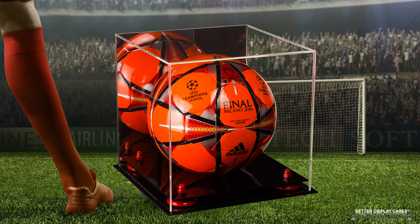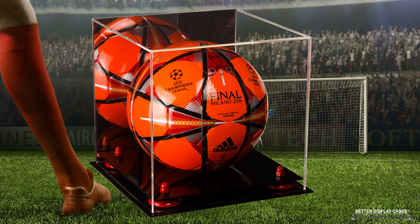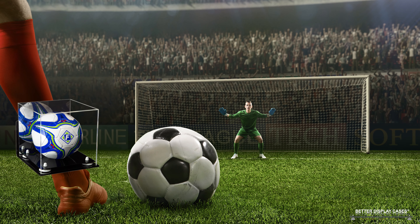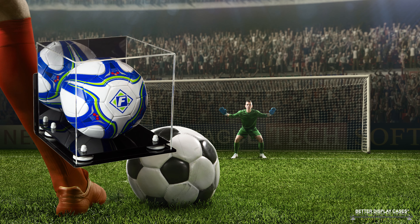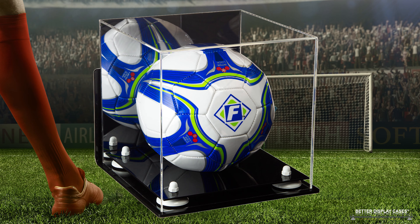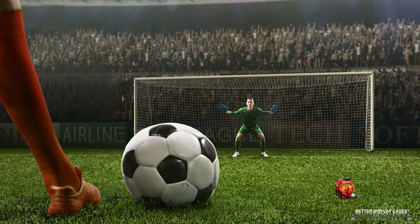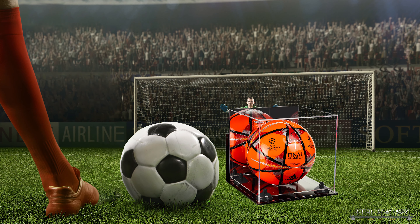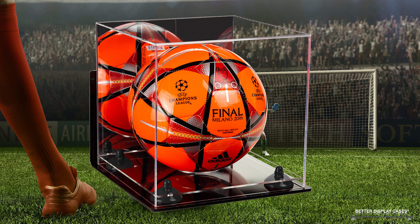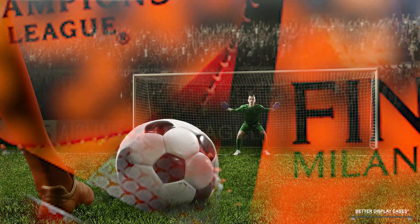We started with just the black base option, which is what most other companies sell — black base with gold risers. We now have six different kinds of bases: black, white, clear, turf, wood, and a new mirror base option just coming out. The mirror base is pretty cool — it has a clear platform, so when you put the ball on the platform, you can see the bottom of the ball reflected in the mirror.